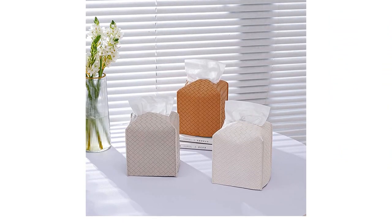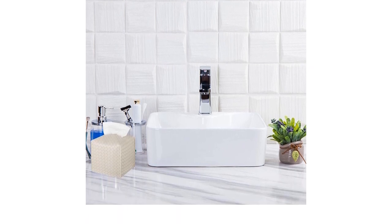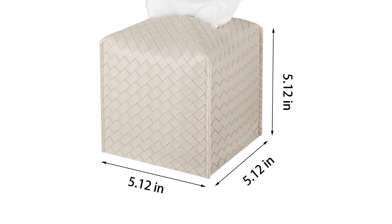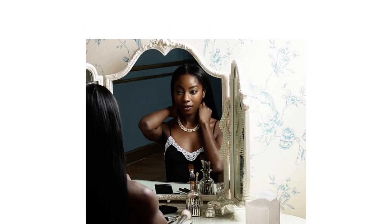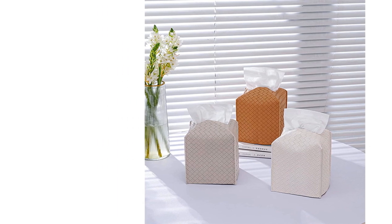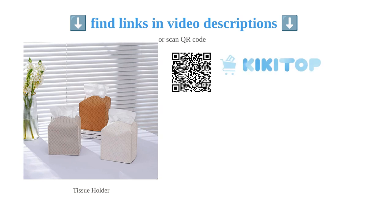With its compact size of 5.12 inches long by 5.12 inches wide by 5.12 inches high, it fits most soft packaging towel papers. Customers love the nice design and size of this tissue box cover and how it elevates the space with its beautiful color. The soft and easy to clean material adds to its appeal. It is also affordable and blends well with different decor styles. The convenient Velcro strap at the bottom ensures that the tissue box stays in place. Overall, this tissue box cover is a great value for money and a perfect addition to your bathroom or tabletop decor.